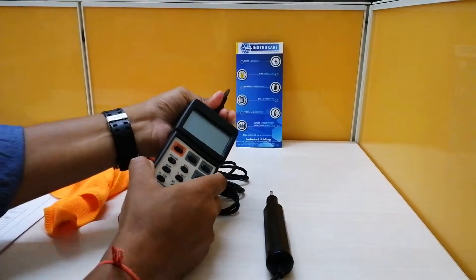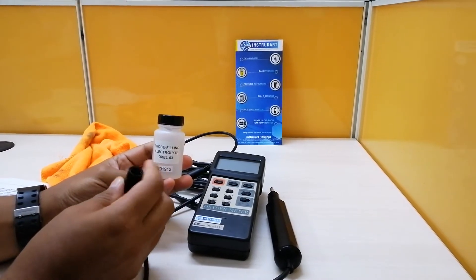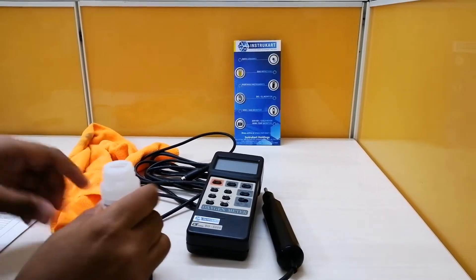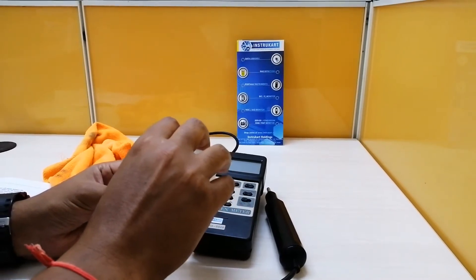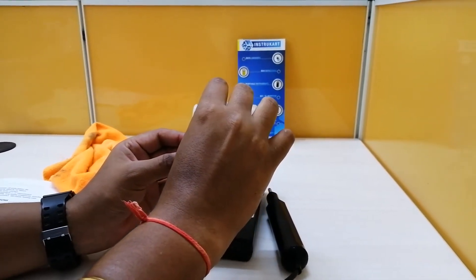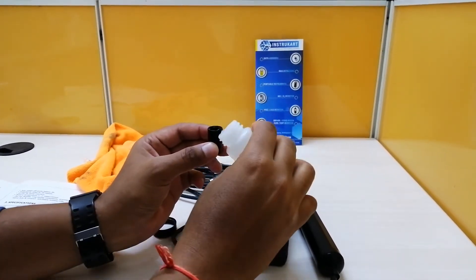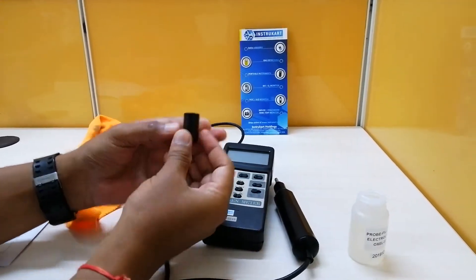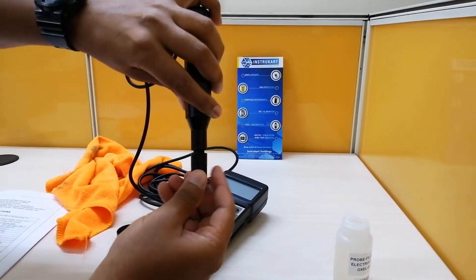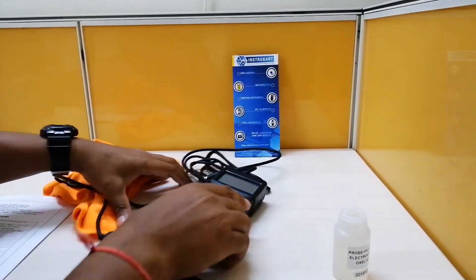I'll also disconnect the probe. The next step is to fill the electrolyte which is required for checking oxygen in air. I'm taking the electrolyte and filling it into the cap.